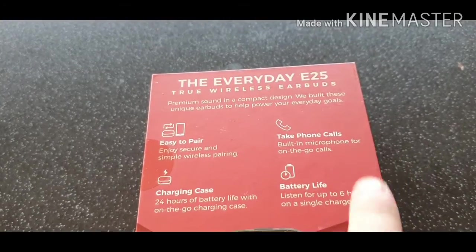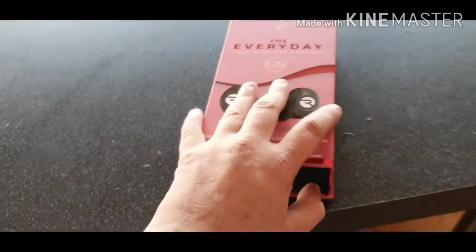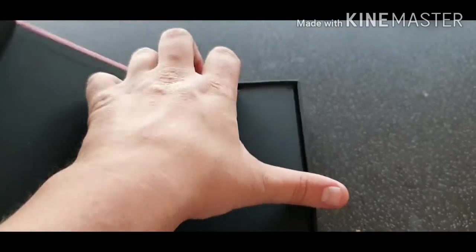You can take phone calls on it, it's got a good battery life, and obviously the case charges it. Looks pretty cool. New Wave. Awesome. Let's open it. That's really nice. I guess that's like instructions and stuff like that inside this little wallet.